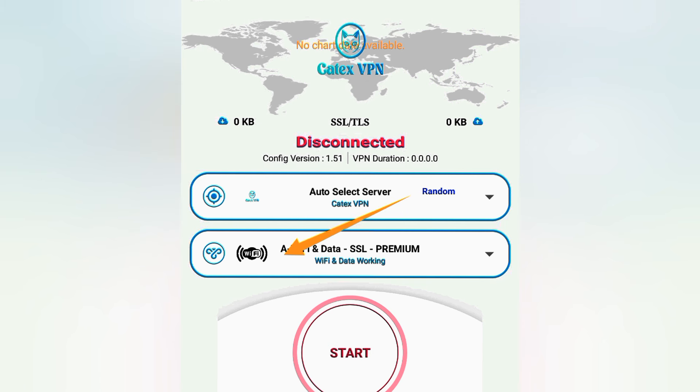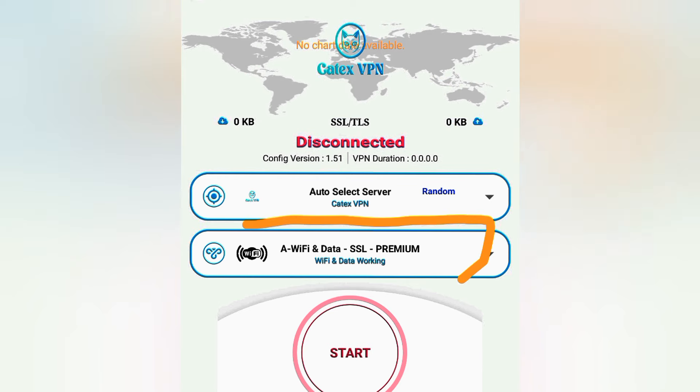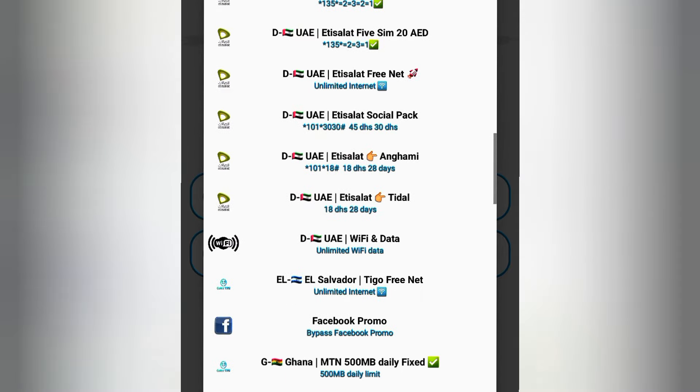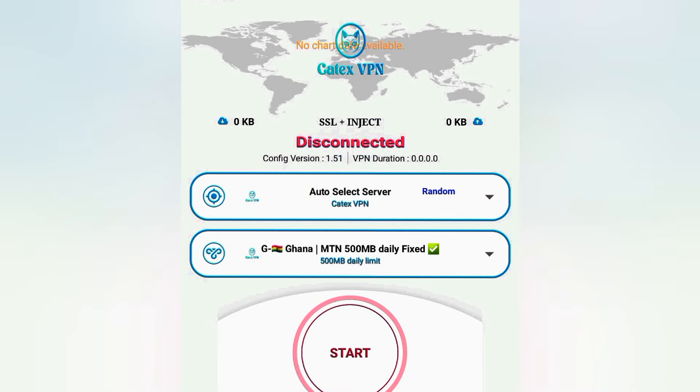Now tap on the first option available. I recommend putting it on auto-select server, which automatically chooses the strongest server for you so you can browse faster. For the second part, you choose your country — right now I'm in Ghana, so I choose Ghana. We have three offers: Fafanameka Daily, MTN Mashup, and MTN Mashup Daily Fixed. I'll choose MTN Daily Fixed and tap on it. That's how you set it all up.